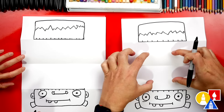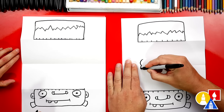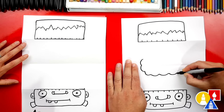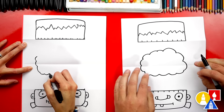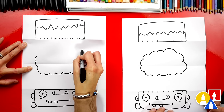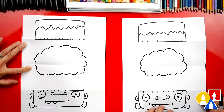Let's draw his brain right in the middle of our paper. You don't have to make your brain look exactly like mine, but I'm going to draw little bumps going across in the shape of an oval. Some of the bumps are big and some are smaller.